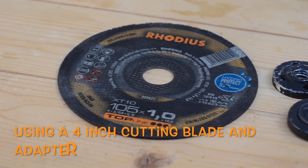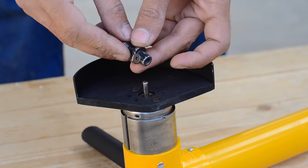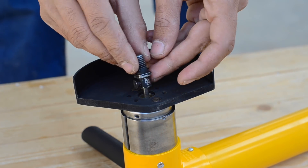I'm going to use a 4-inch cutting blade along with a custom-made adapter in order to fit the blade to the motor shaft.